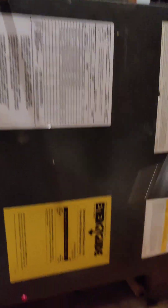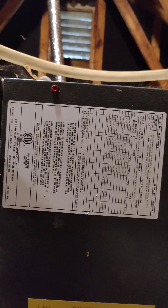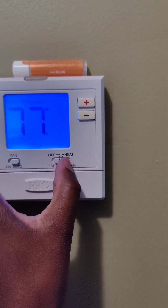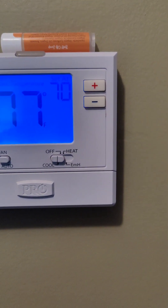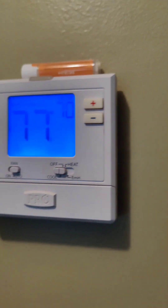Alright YouTube, just finished putting on my last screw right here. About to cut on this thermostat and let's see if we got air flow. Okay, little call for it — cut it on, let's see if we hear the fan cut on.